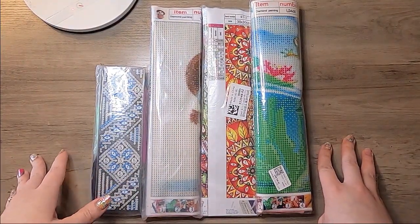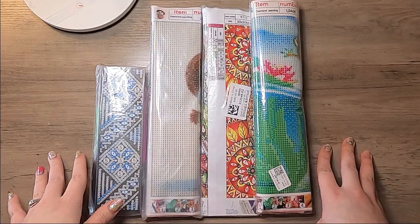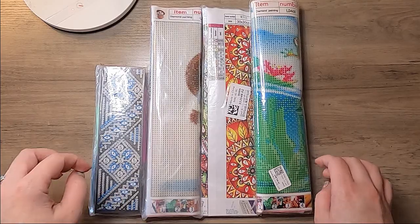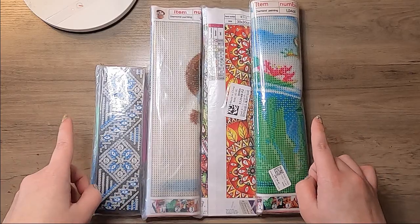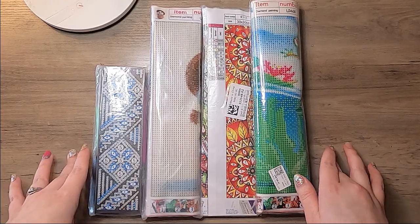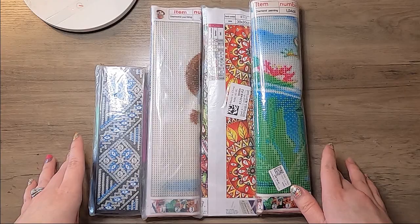Hey everybody, I'm back today with another unboxing. This one came from Colorful DIY Craft. I haven't actually heard of this site before until they reached out to me to do this video for them, so I was excited to see what all they had and check everything out.